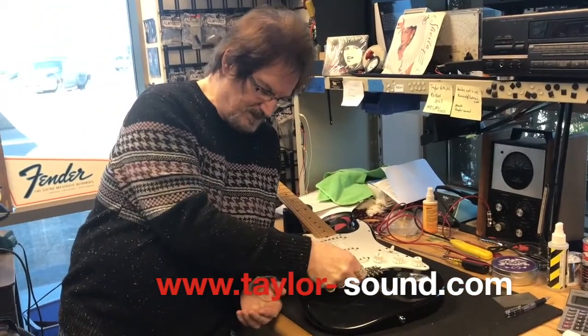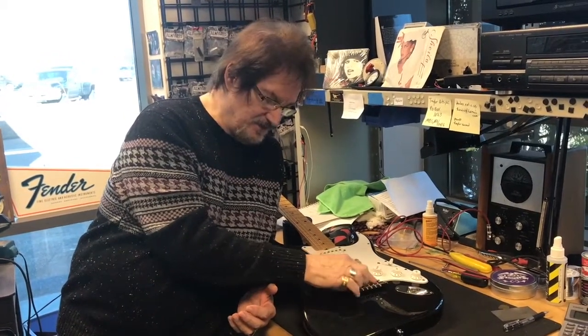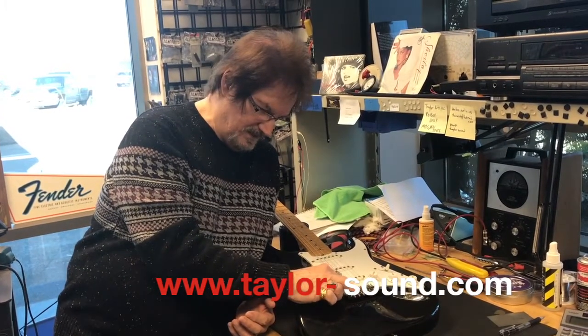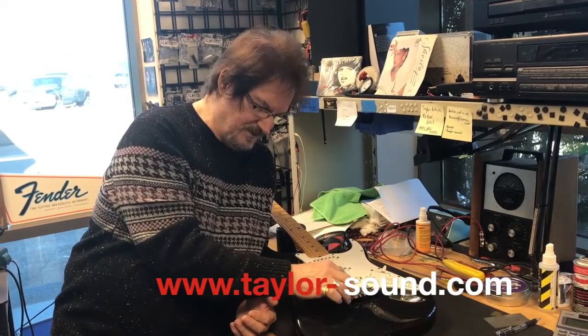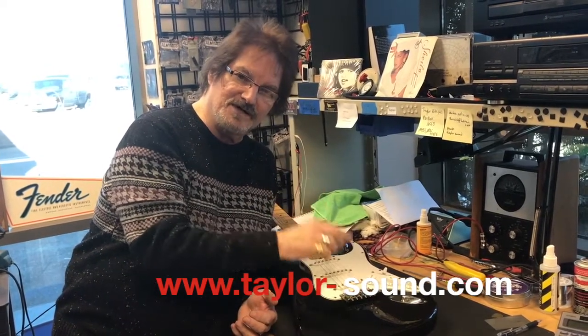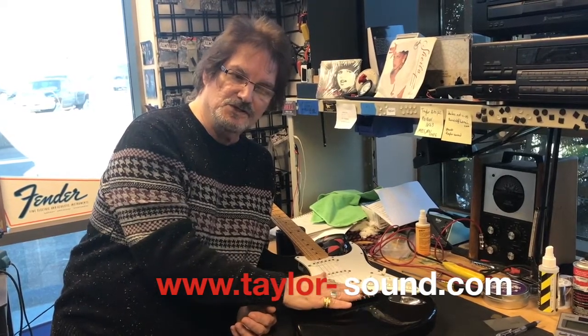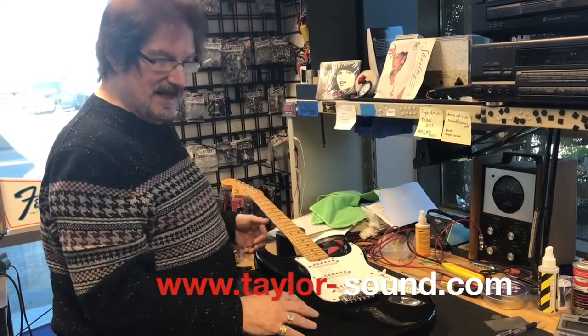Well, there are two choices for an out-of-tune guitar. First of all, decide if you're really going to use this tremolo. If you are, it should be brought in for a proper setup to make it stay in tune. But if you're not going to use it — and a lot of people don't, especially beginners who've just bought guitars with one on it — you might consider locking it down.